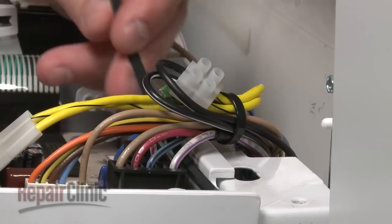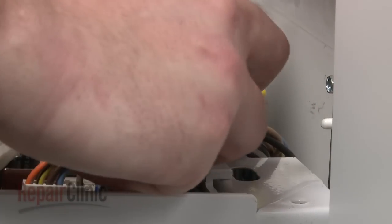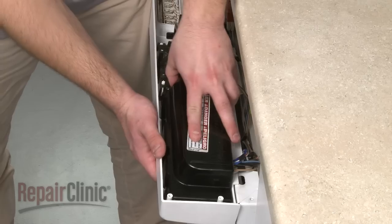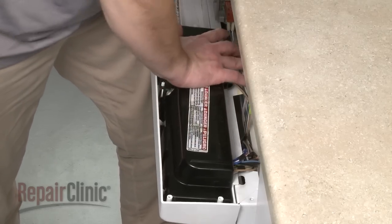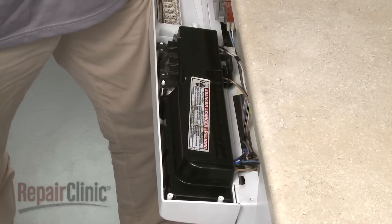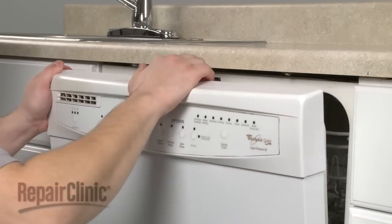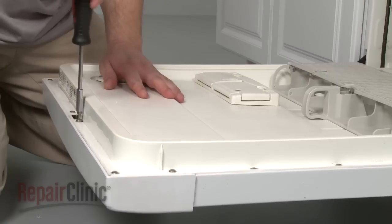Use the zip ties to secure the wire harness. Replace the control board cover. Position the control panel and secure it with the screws.